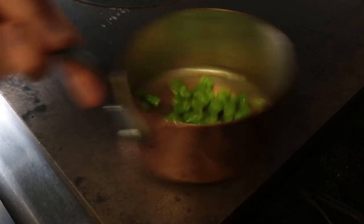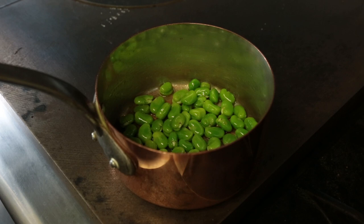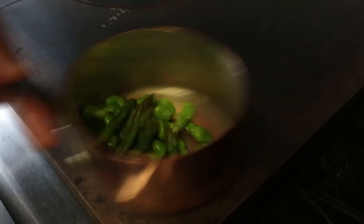We're just warming our beans through, just to wake them up a little, not overly hot, just warming them through nice and gentle. When they're at a nice warm stage we're just going to add in our spears of asparagus and again just gently warming through in the pan, nice and simple, keeping them moving.